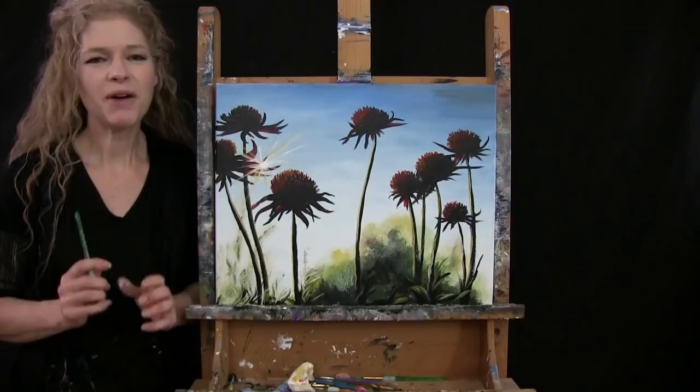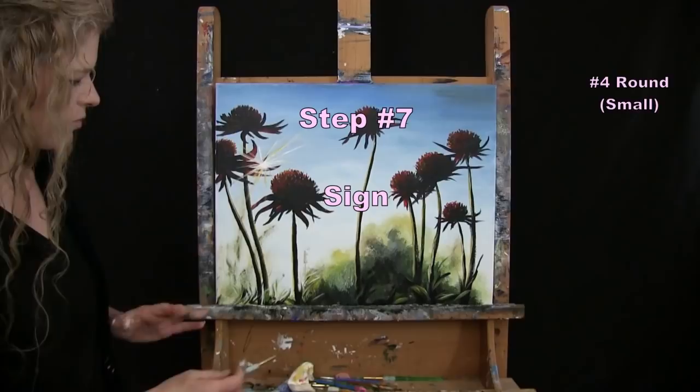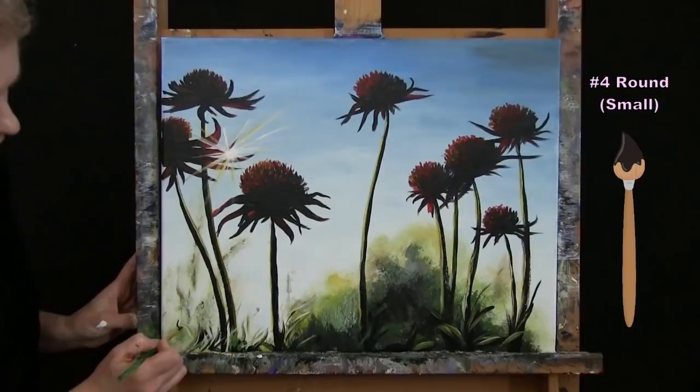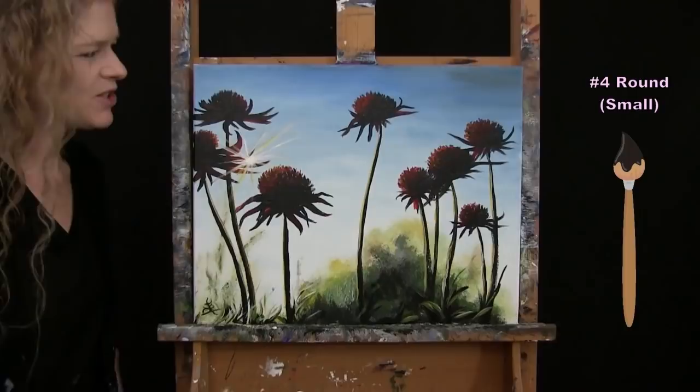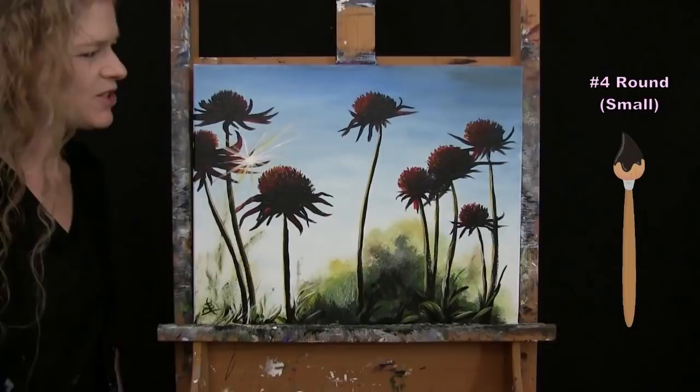We're on to the final step: signing the painting. I usually sign in the bottom left or right — small brush, black paint, my initials. You could do your first name, the date, a symbol, whatever you like. That concludes this painting. I hope you enjoyed the process and painted yourselves some pretty flowers. I look forward to painting and sipping with you again sometime.